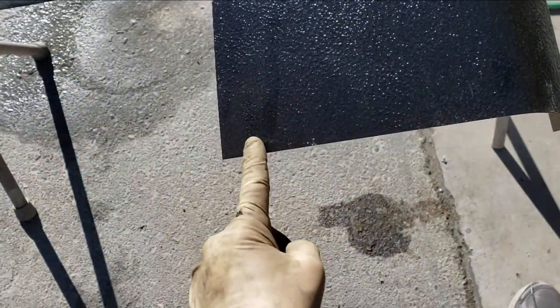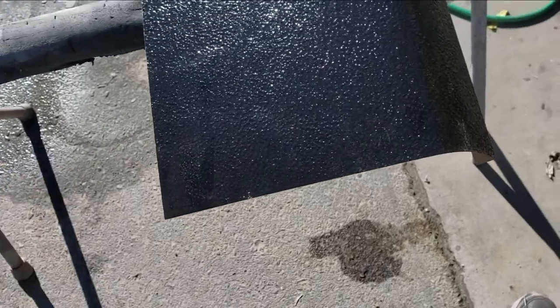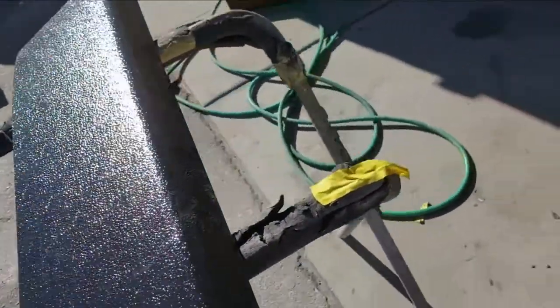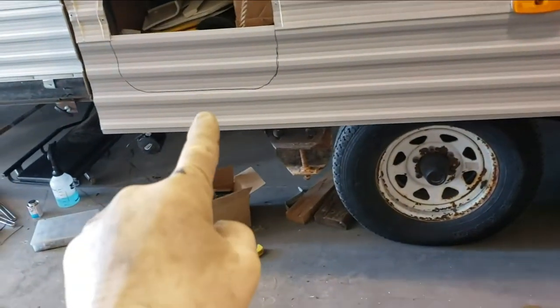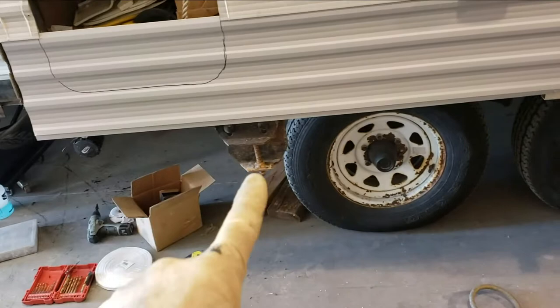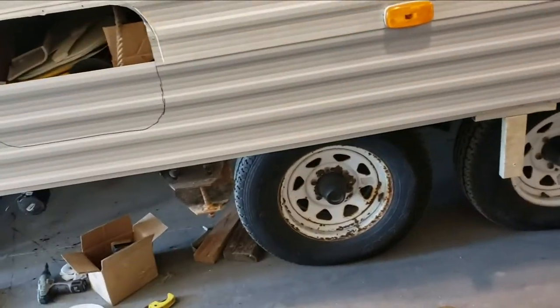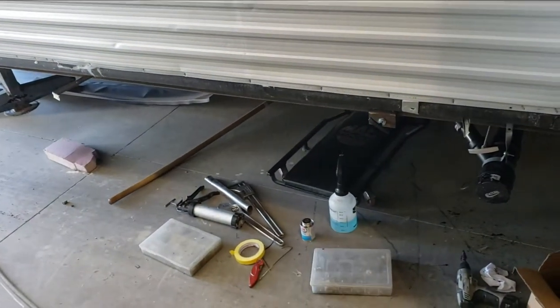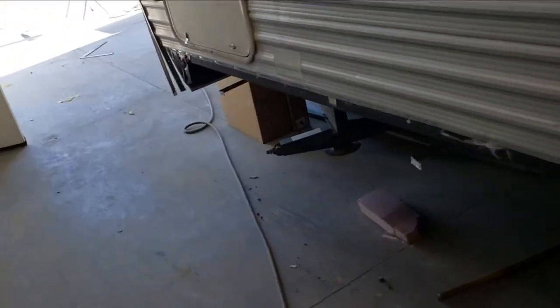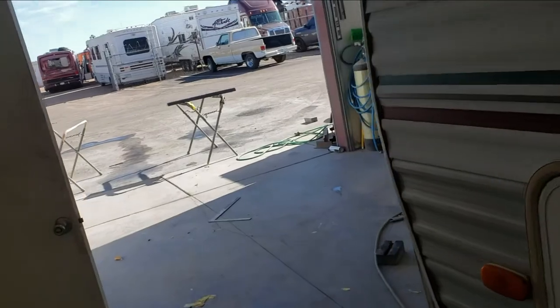I measured it out and I'm about an inch too wide on this trim, so I need to take about an inch off, then paint it and install that. That one's installed. I'll make this one longer and then when I put the fender on I'll decide where it needs to be cut. This one I do have, and that one should be easy to do too. So it's just going to be cutting those down and painting them.